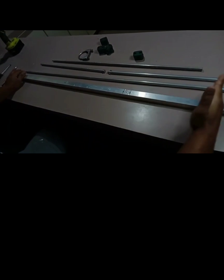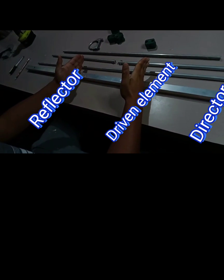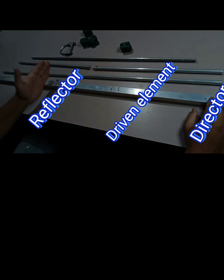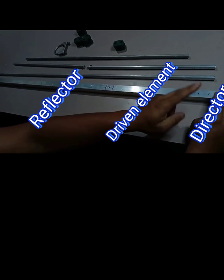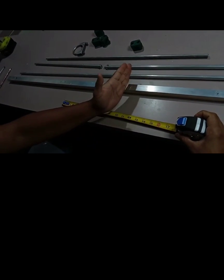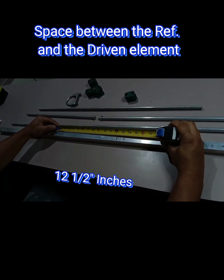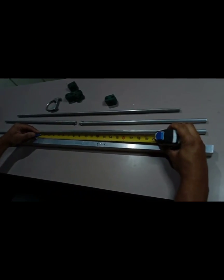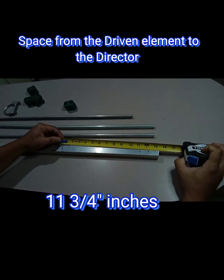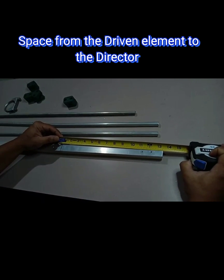Okay, so the spacings. I'm going to show you the measurement of the spacings of each element. The reflector is going to be here. Let's check the measurements now. From the reflector to the drive element — to the driver — it's going to be 11 inches and three-fourths. So 11 pulgadas and three-fourths.